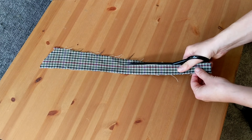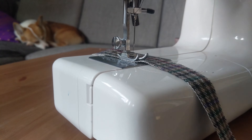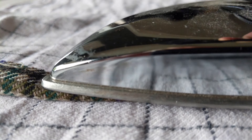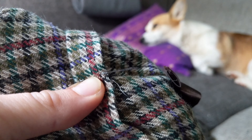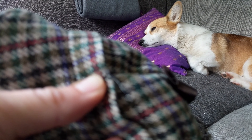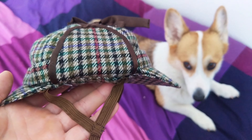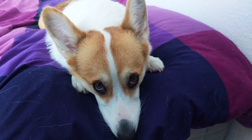The final decorative touch was a thin strip of fabric which I cut out, folded in half, sewed together, turned inside out, ironed, and strategically tacked at a few different places along the base of the hat. I'm pretty sure the original Sherlock hat didn't include elastic, but then again, I don't think the original Sherlock was a corgi.